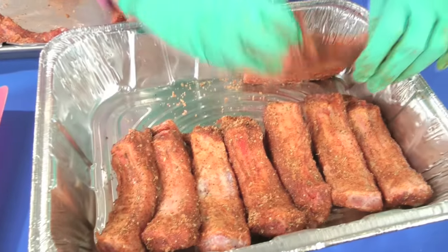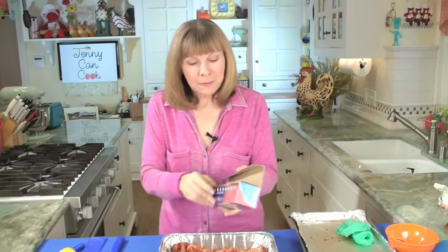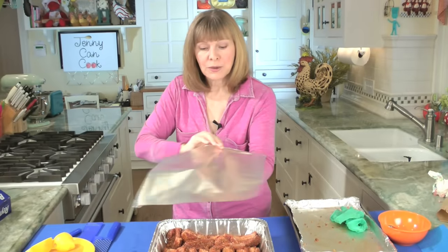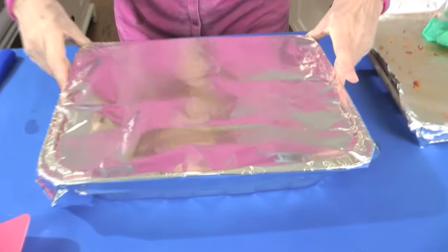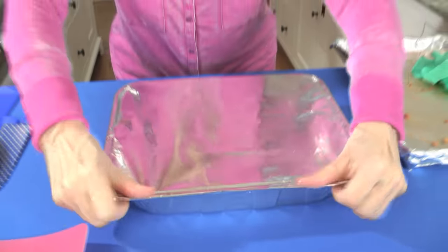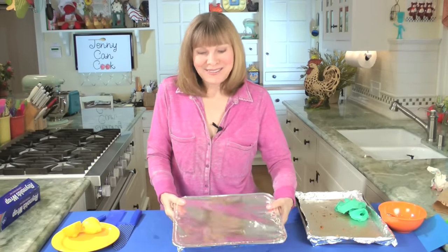It's going to be a little crowded but they will shrink up once they cook. Now we're going to cover this with foil — shiny side out, because you want this to slow cook. Shiny side up, dull side toward the meat. Tighten that foil up really really well. Then into your preheated 300-degree oven for two and a half hours.